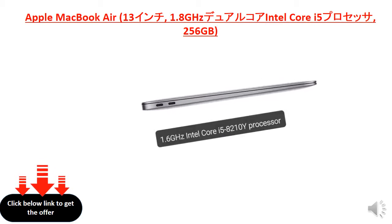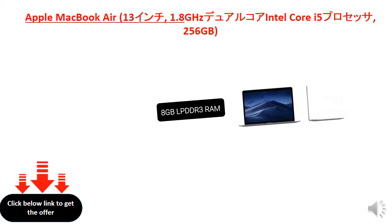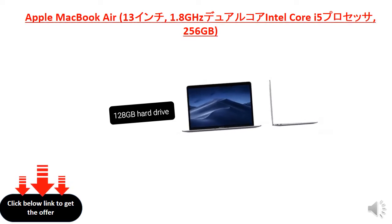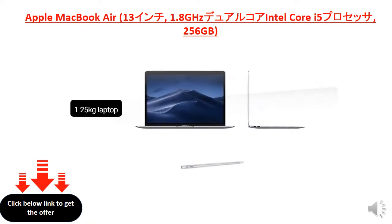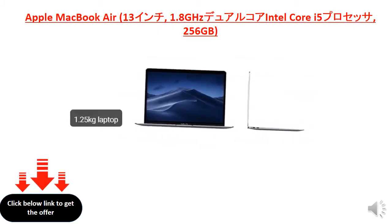1.6 GHz Intel Core i5-8210Y Processor, 128 GB Hard Drive, stunning 13.3-inch Retina Display with Intel UHD Graphics 617, and Windows 10 Operating System.